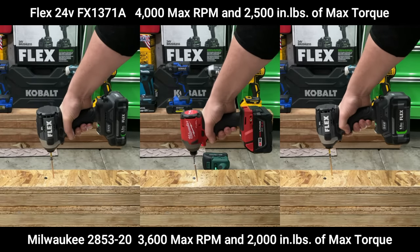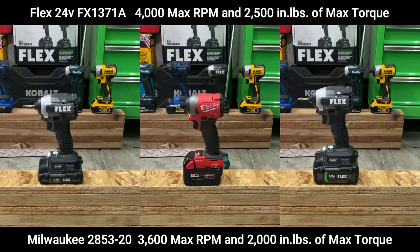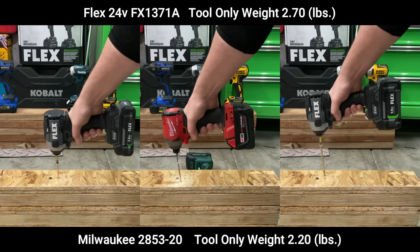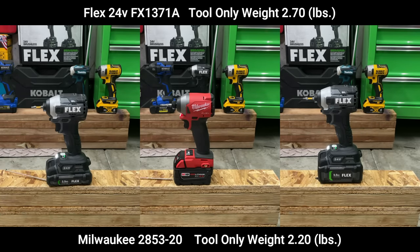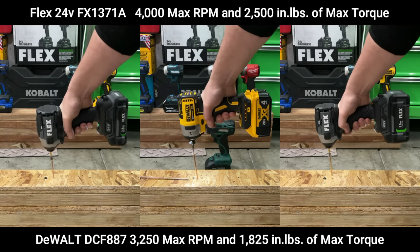Now here we got the Milwaukee Gen 3 impact driver, and it's hanging tight with the Flex 5-amp-hour battery — a really dead close race. On the removal, you can see the Milwaukee is about as even as the Flex with the 2.5-amp-hour battery. Note the Milwaukee is a lot lighter than the Flex 24-volt.